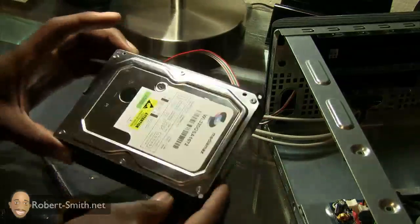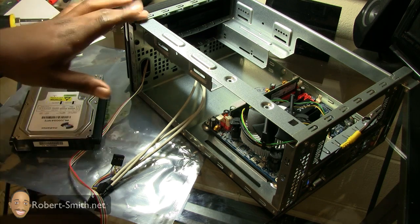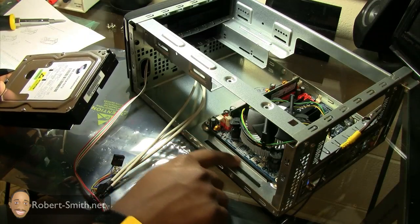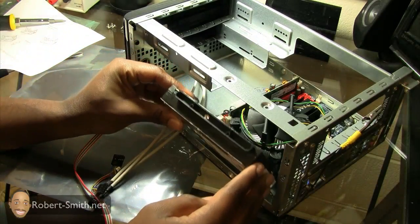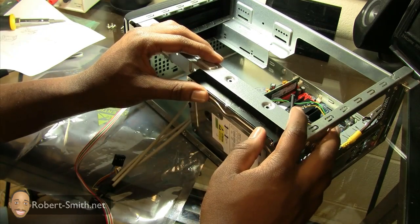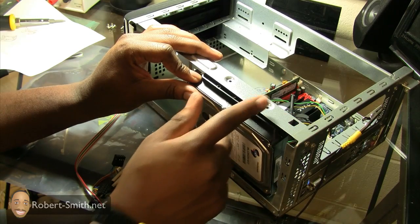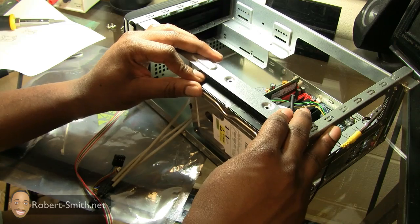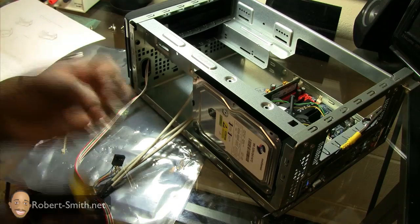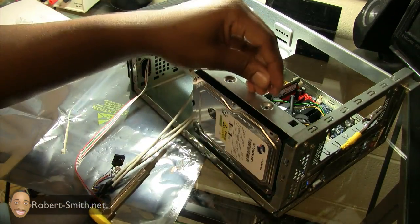To install the hard drive, I really like how this case is built — the hard drive has a little slot it can slide into. I put the hard drive right in, lift it up, and slide it into place. It has two holes to screw it down to, so I align those up with the holes on the chassis. Read your manual to figure out which screws you need — these have a pointed tip.